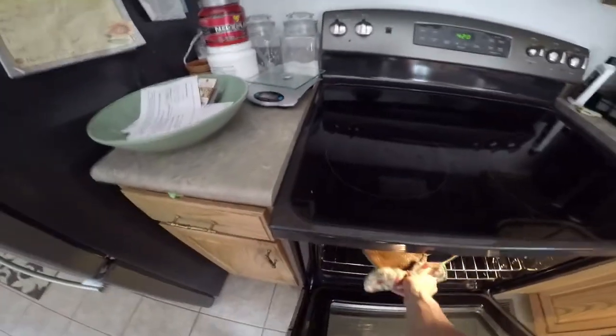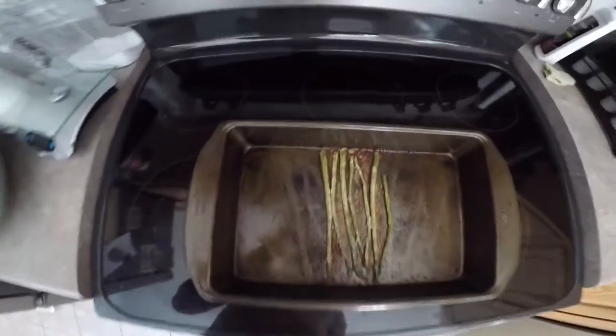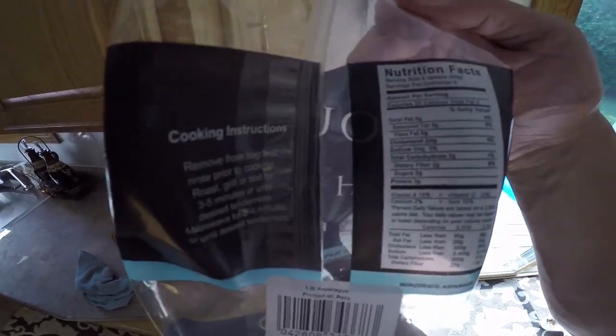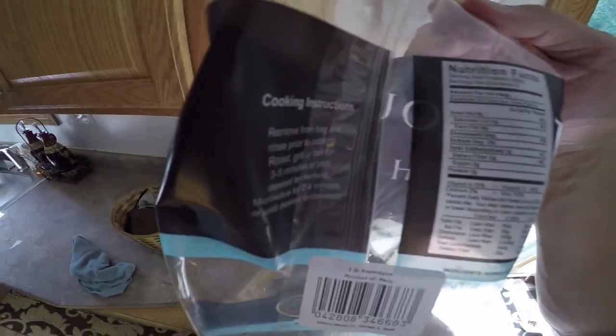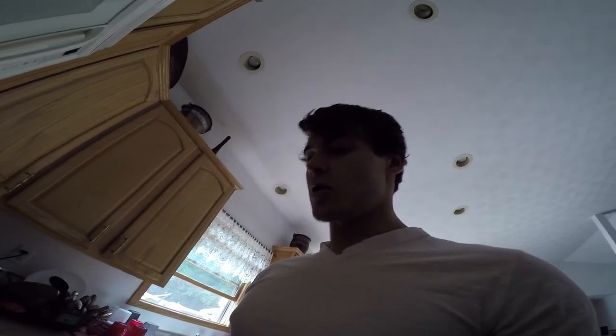Asparagus is done, let's take this out — oh yeah, look at that, that's pretty good! Macros real quick: zero fat, three carbs, two fiber, and three protein per five spears. Asparagus is a money town carb source.